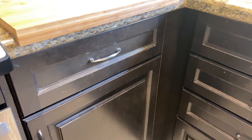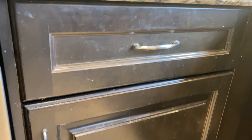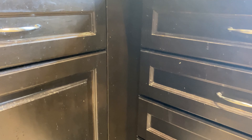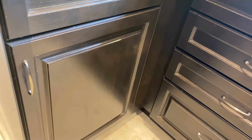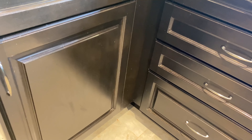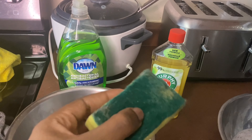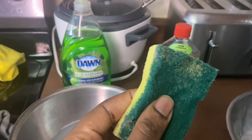Then we're going to go to one of my clients who had more newer cabinets, but it was still grimy, dirty, grungy. With the same solution, I'm going to show you how I used both solutions we have today and turned both of these cabinets awesome.